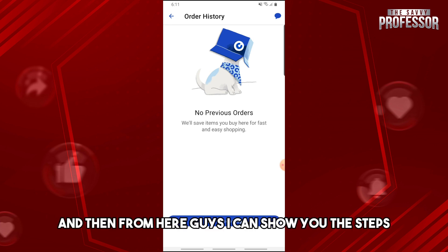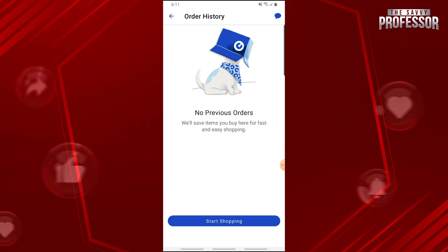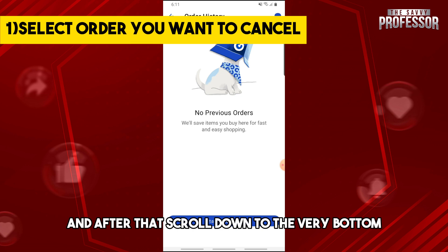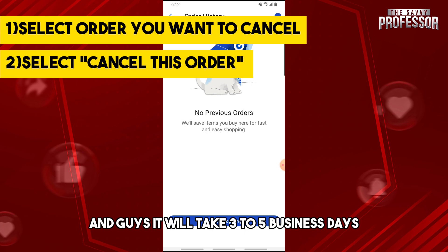From here, I cannot show you the steps since I don't have an order yet, but if you do, just follow these steps shown on the screen. Simply click on the order that you want to cancel, then scroll down to the very bottom and you will see 'Cancel This Order'. Click on that to cancel the order.